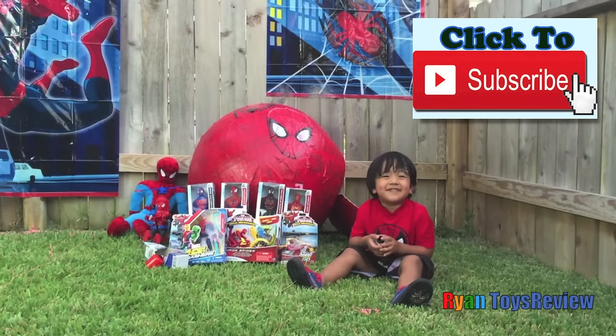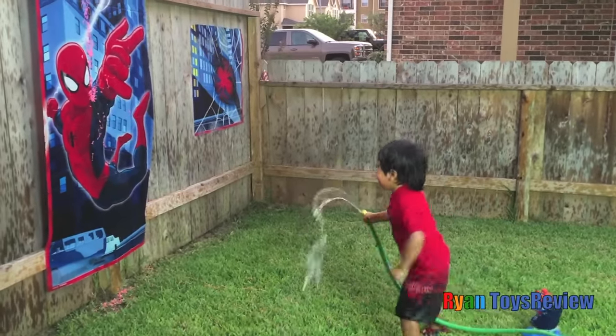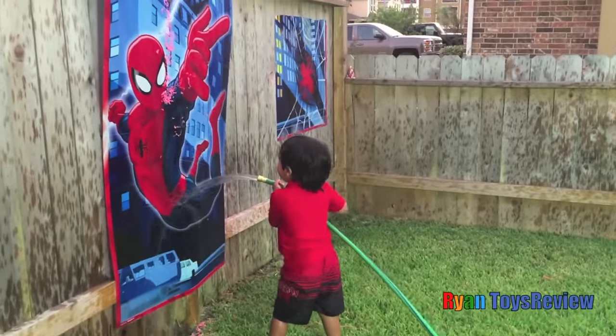If you like this video please subscribe. I'm going to catch you Spidey! Whoa! See, I'm cleaning off the spider web. Yeah!